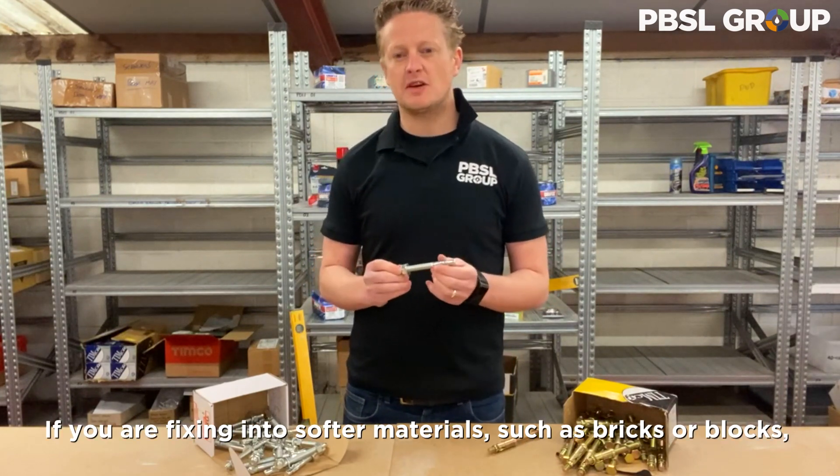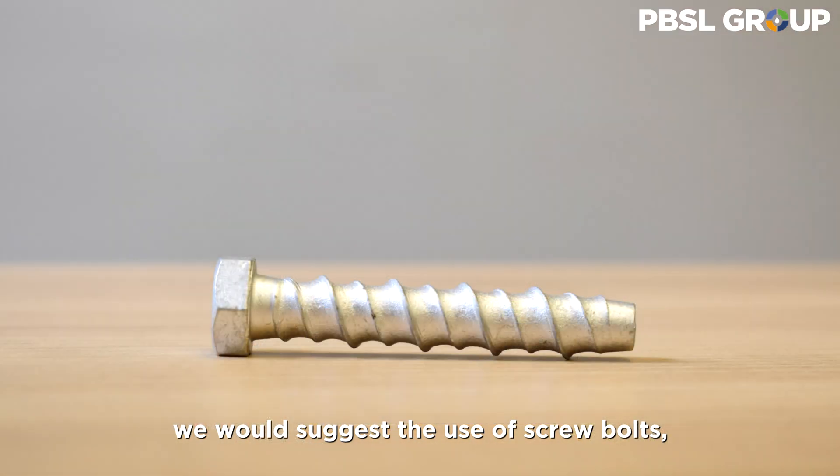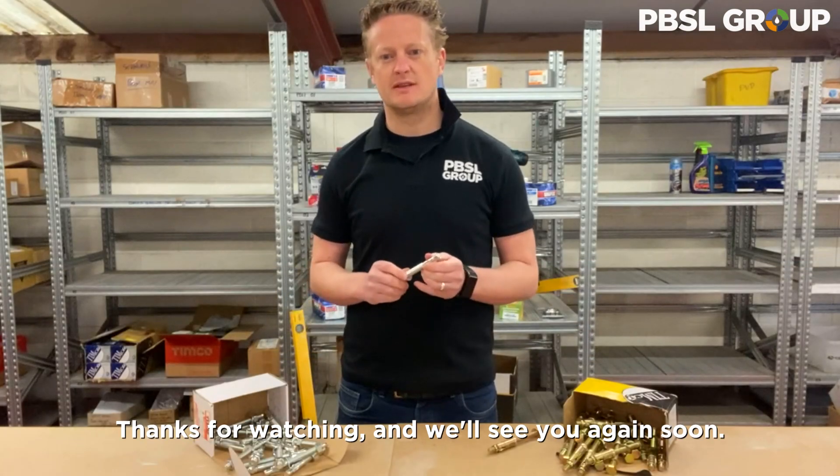If you are fixing into softer materials such as bricks or blocks, we would suggest the use of screw bolts, which are a stress-free fixing. Thanks for watching and we'll see you again soon.